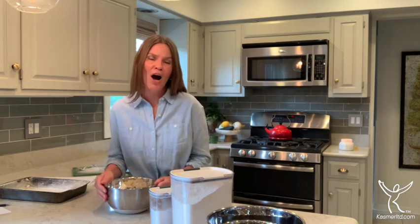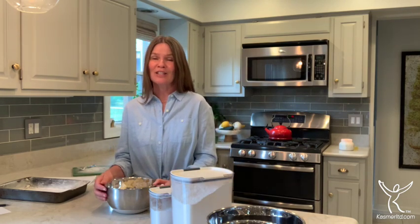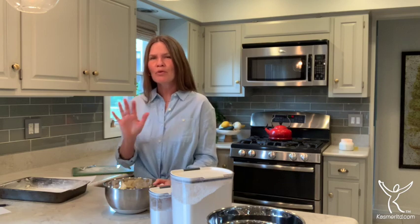Today we are making rhubarb dream bars, a family recipe that is super good. Even if you think you don't really like rhubarb, you've got to give it a try. Just last week I made this pan and converted two people into rhubarb lovers. The base is a shortbread and on top is rhubarb that gets bubbly and yummy, and you cool it down and cut it into pieces.